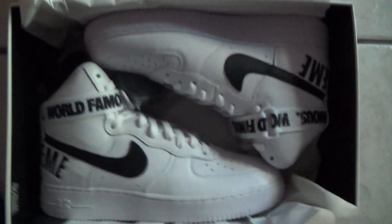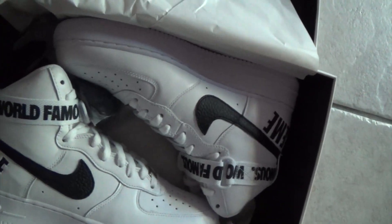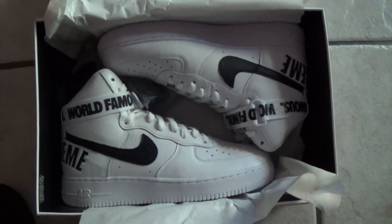Here's my receipt — so if you want them, let me know. They're size 10 in white, I'll send you that. I didn't get any stickers except for the box logo sticker. Anyways, you'll get that box logo sticker when you buy these shoes.